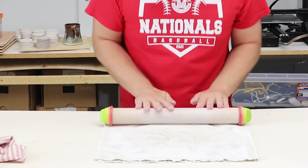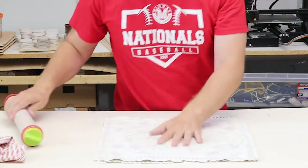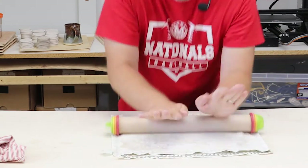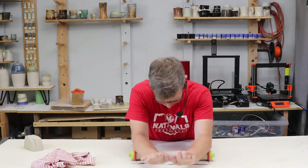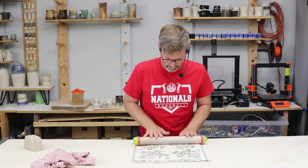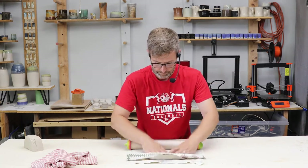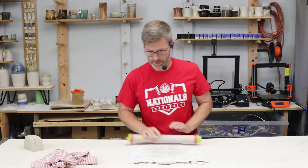Then you flip it over — I'm going to use this rolling pin because I like it so much. I'll flip it over, might go this way just to get it pulling out in different directions. Now I've got to kind of watch the little crinkles on this sometimes.